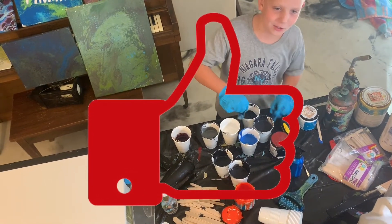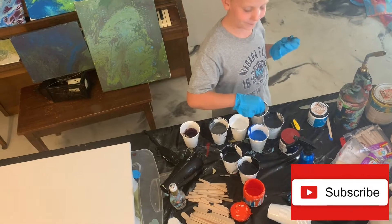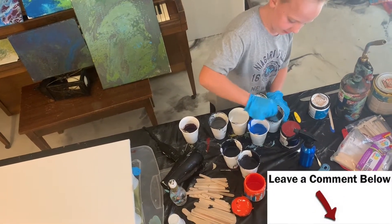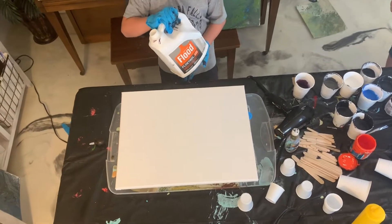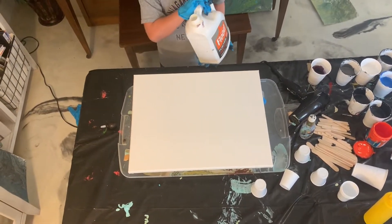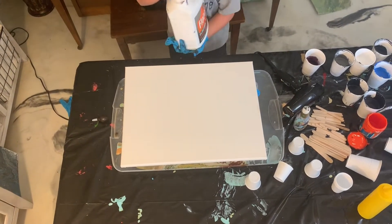If you like my videos, like and subscribe, and tell me what I should do next. So this Floetrol is going to make the paint flow evenly around the canvas.